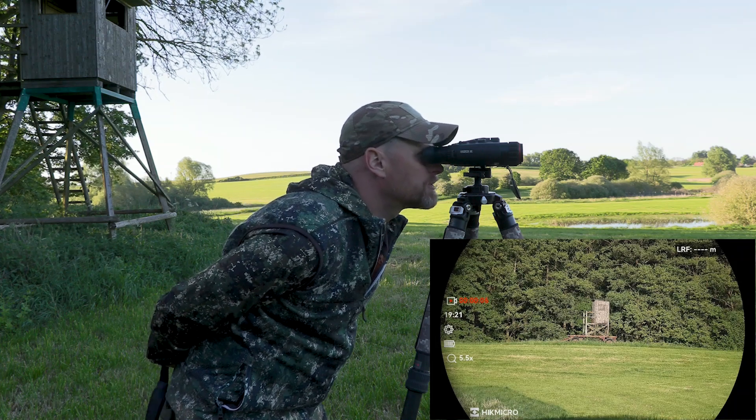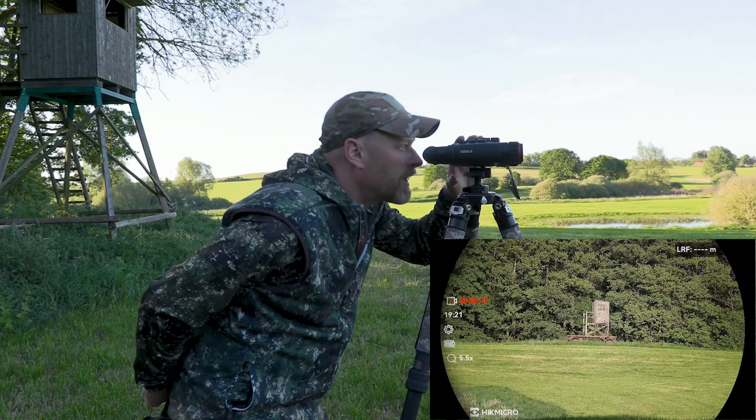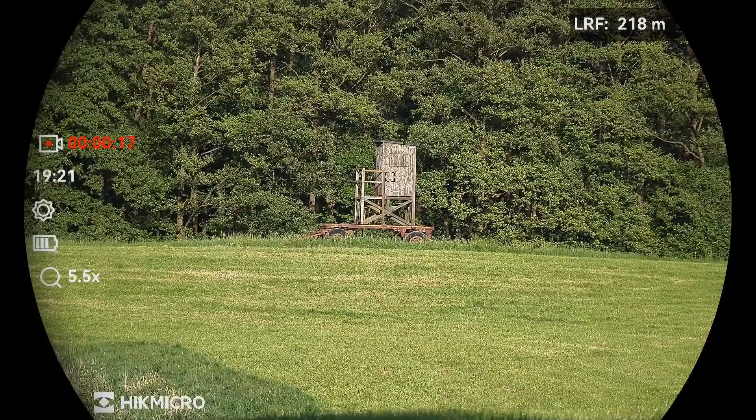We are using a high seat over there as a reference for the product test. The first thing we are going to do is laser it at a distance of 280 meters according to this device.